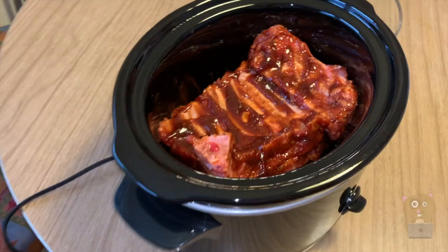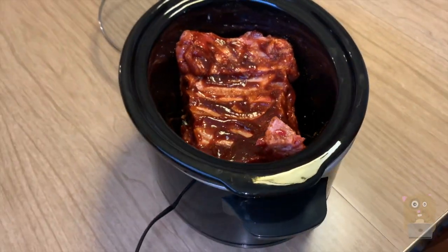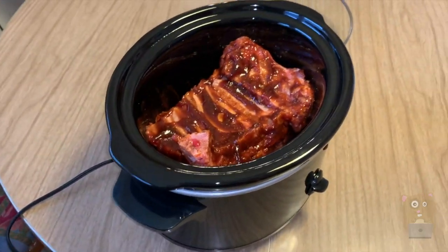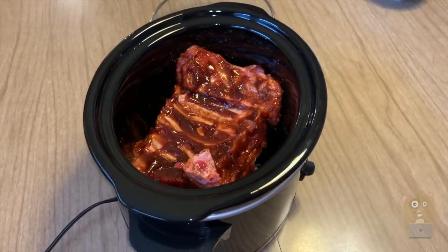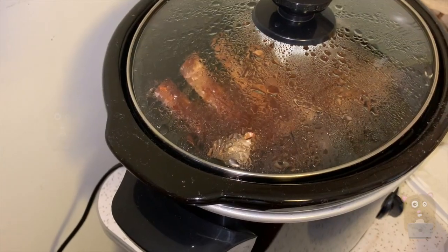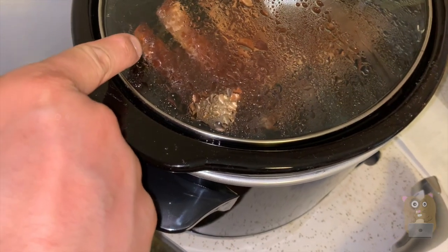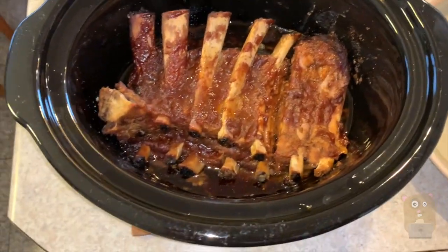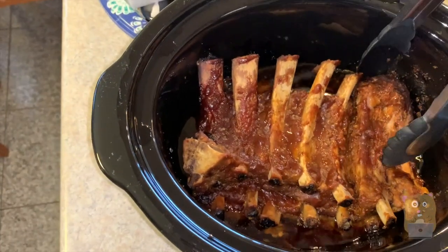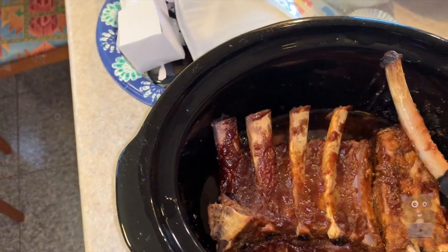I got this rack of ribs from ShopRite and seasoned it with a maple BBQ rub. I poured sweet BBQ sauce on it before placing it in the slow cooker. I didn't add any water and cooked it on low heat. I was planning on eight hours, but at seven hours the meat was already coming off the bone, so I stopped it at seven and a half hours. It came out beautiful — the bone just simply slid off, and it was still very juicy and very tender.